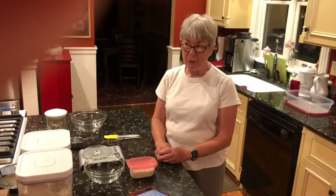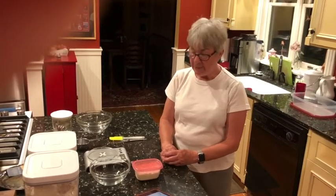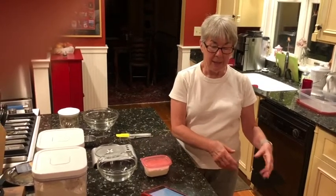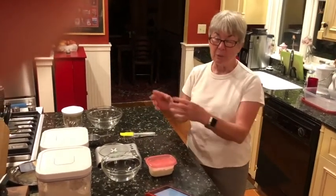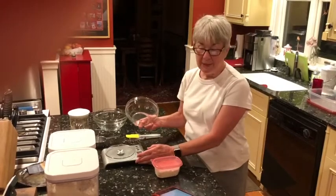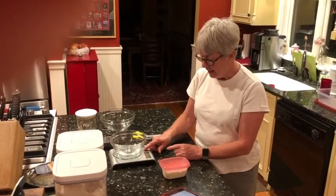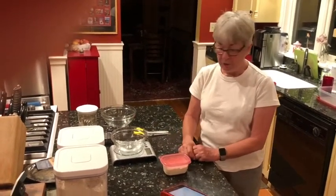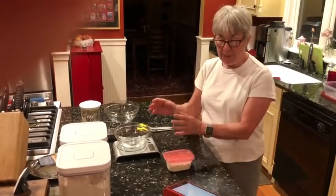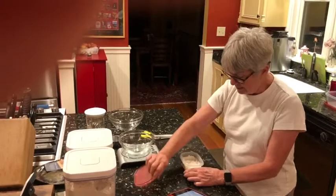I'm going to show you how I make a levain and a starter dough. The levain is basically the starter of a new bread, made from the existing starter, and then I'll refresh the starter for the future. Everything is done by weight — I have a scale here and I always zero out the tare so I can measure each item separately. I'm going to start by making the levain, which is the beginning of one or two loaves of bread.